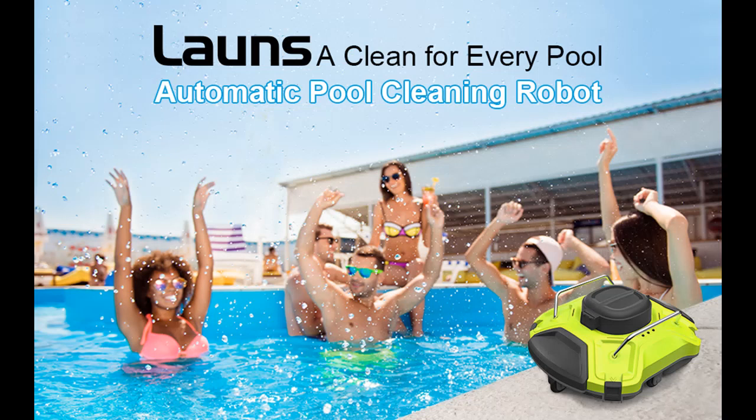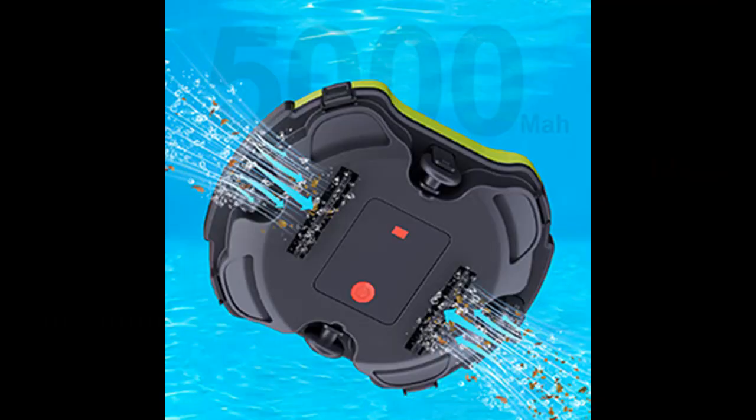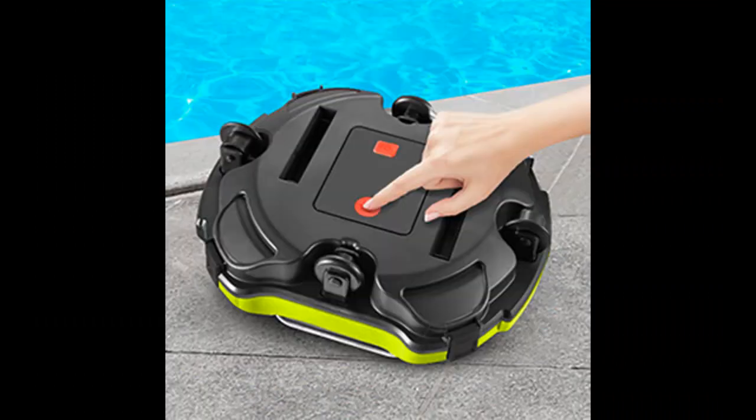Wireless and Convenient — no more tangled hoses and tangled wires. The Lawns W001 is completely wireless and worry-free. Just click the switch to turn it on, throw it into the water within 30 seconds, and it will start working underwater.